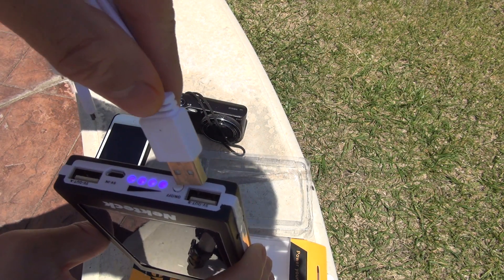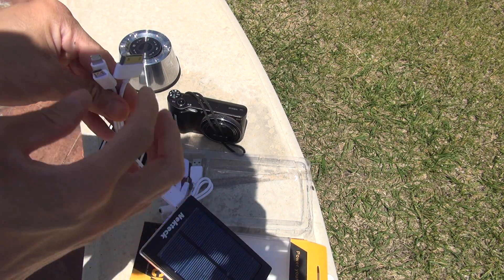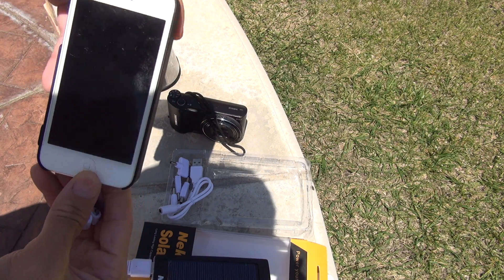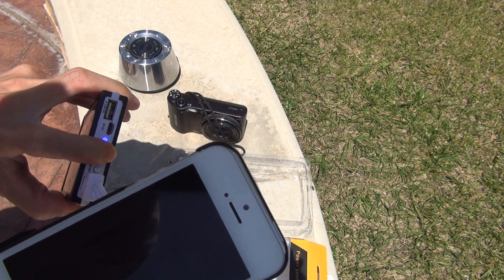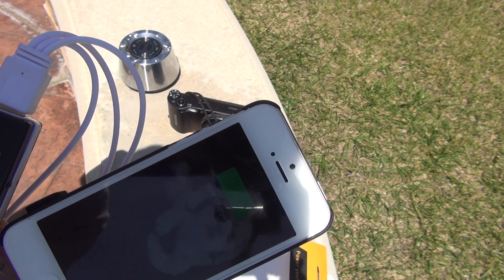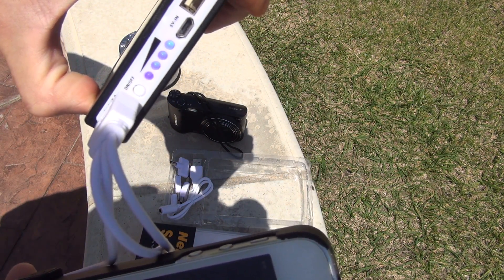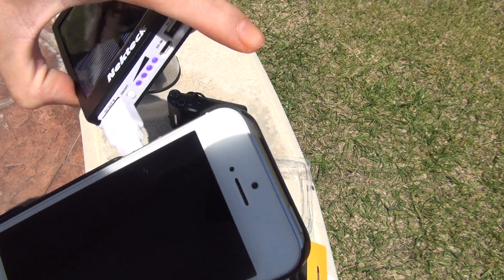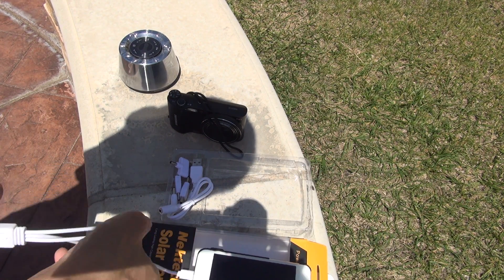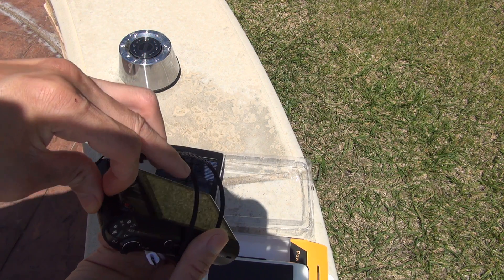I'm going to plug up a couple of devices to show you that it's working. You can hear a syncing noise through the iPhone. Right now it's at 90% charge while on solar mode, so you're actually using the sunlight. I can charge up other useful devices like portable equipment — cameras, game consoles.